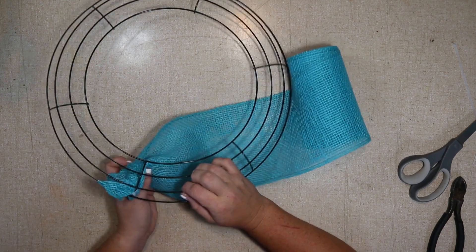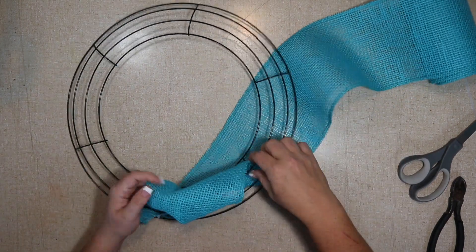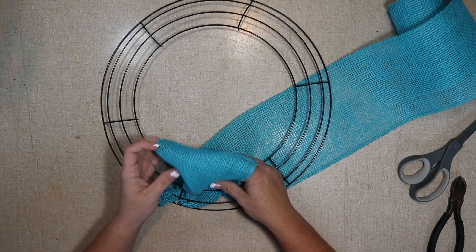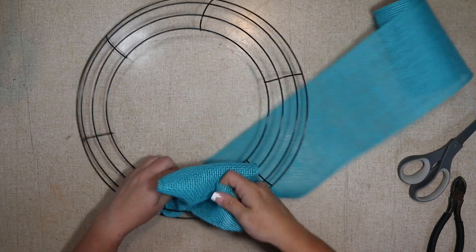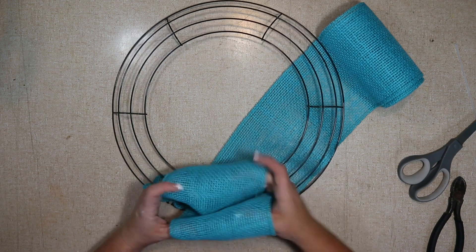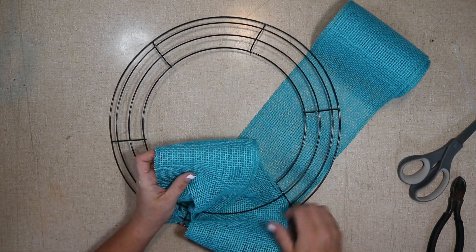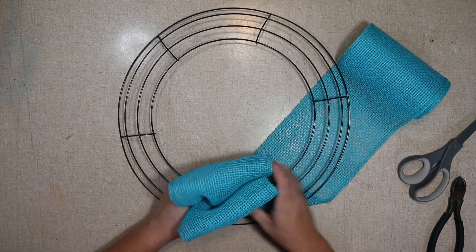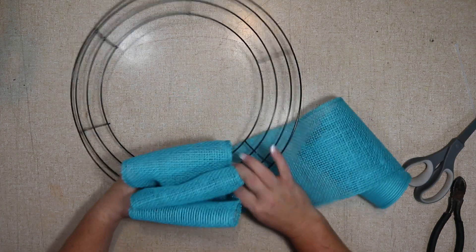To get started, I'm going to push the burlap through the back and put it through each section in the wire frame. I start on the inside — it doesn't really matter where you start, it's just easier for me to work towards myself than away. I'm just pulling them through, and once I'm happy with the size I'll move on to the next one. You just do them in a line at first. I'm being sure to only pull from the roll and not from the existing loop.